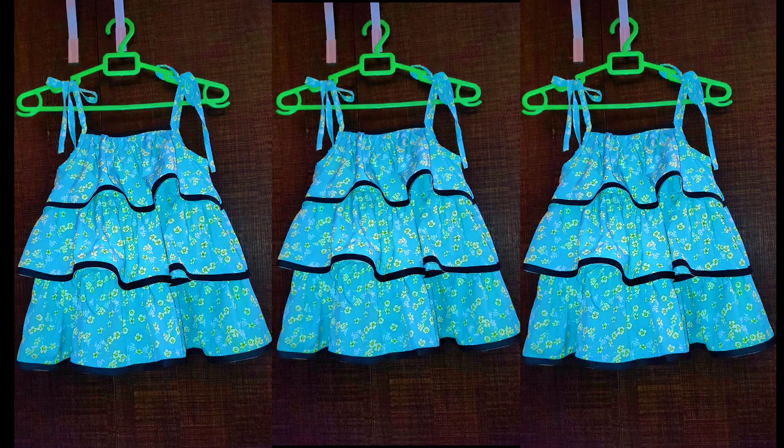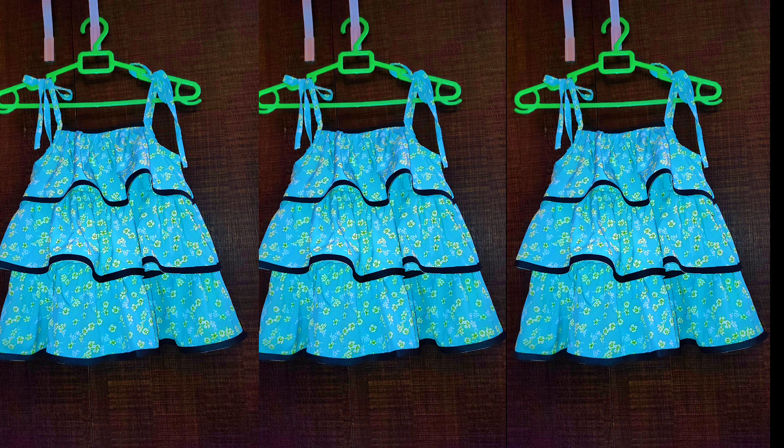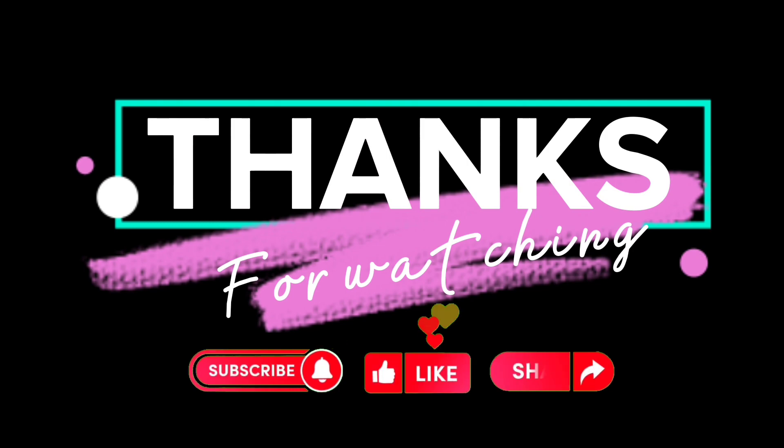Here is the final result of the dress. I hope this video was helpful — if it was please give it a thumbs up and subscribe to my channel if you haven't. Thank you for watching and I'll see you in my next video, bye bye!